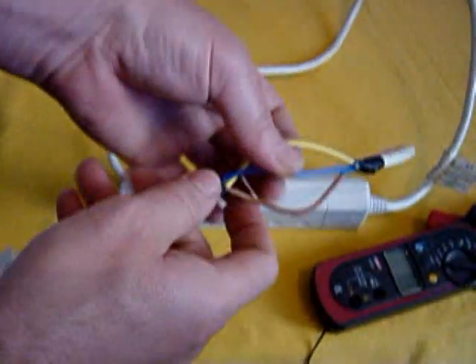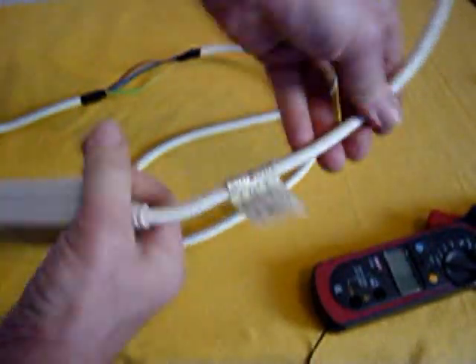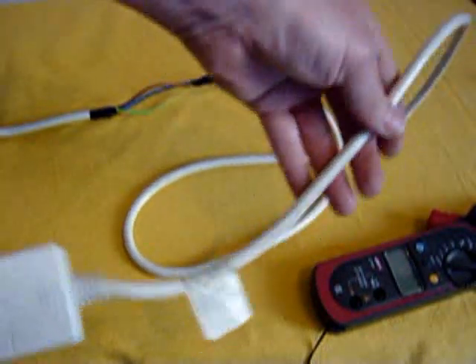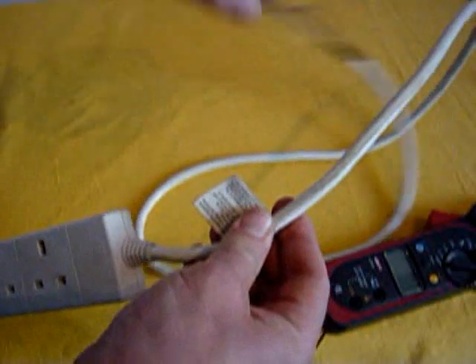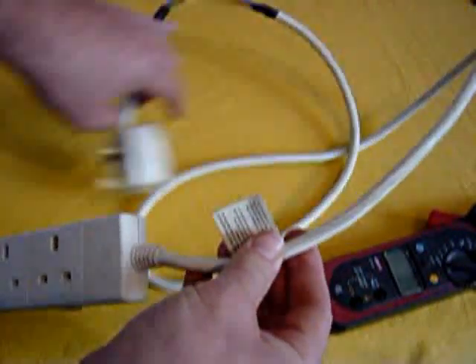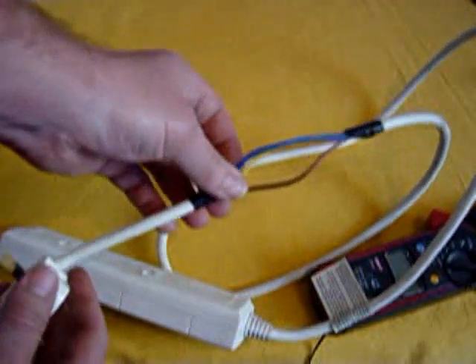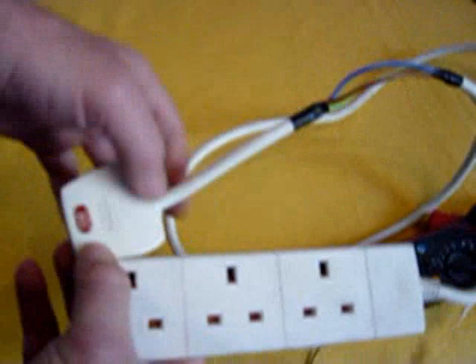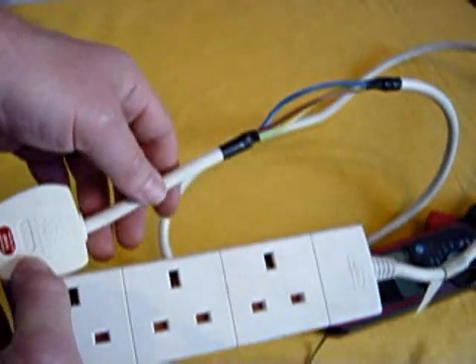Rather than cut the insulation away like I did, you can obviously remove the plug, cut it a little bit shorter — about here — strip it back, and put your plug back on. One thing: because you have exposed the conductors, you should only ever use this for taking these measurements. Better to be safe than sorry.